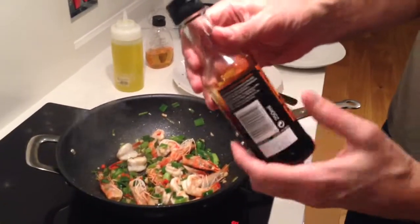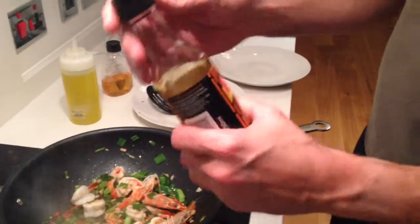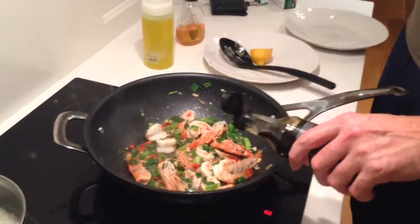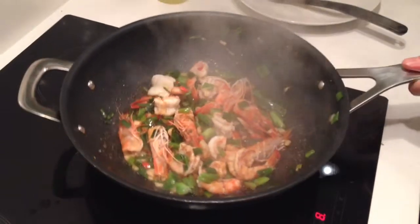Now we're going to add our dark soy sauce. I think the dark soy sauce is more for saltiness than the light soy sauce, but I'm not sure if there's a big difference. We add our soy sauce — this is for the saltiness. You can hear the heat going there. Now it's pretty much done.